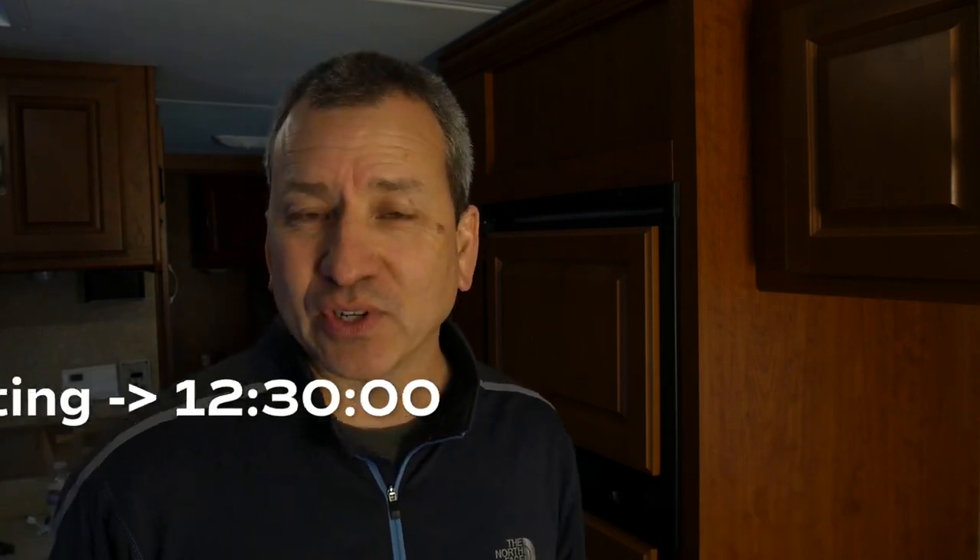This is brand new, just hitting the market, and it's the latest signal booster from WeBoost that allows RVers to stay connected, especially in remote areas where we like to camp and boondock. It claims to provide even greater boost than its predecessor, the Drive 4GX RV. I'm going to tell you what that's all about, as well as do some side-by-side testing between this Connect RV65 and my Drive 4GX RV Booster.